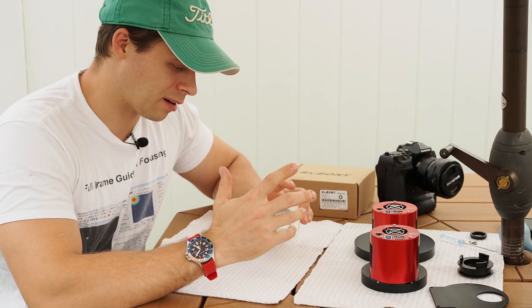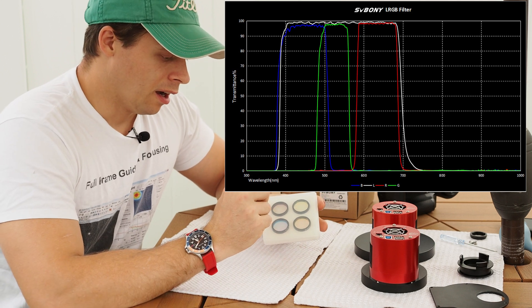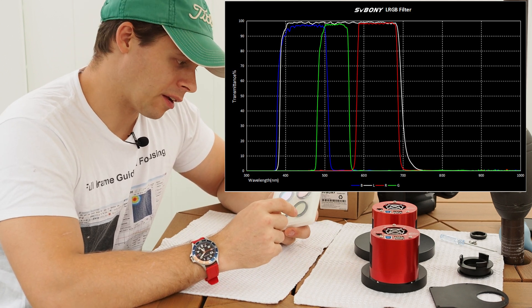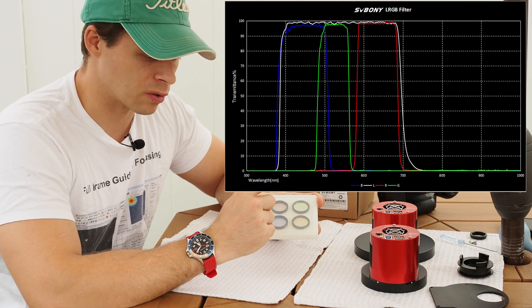Let me give you an overview. On SV Boney's website, they give a transmission chart of these filters taken with a spectrograph, and they show almost 95% transmission with these filters.